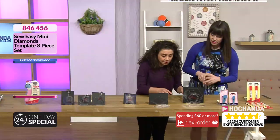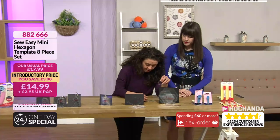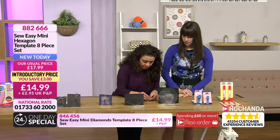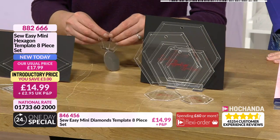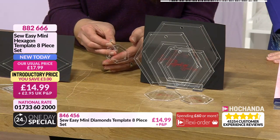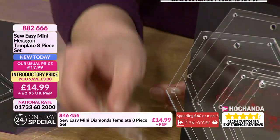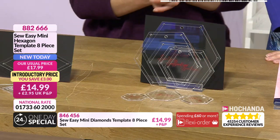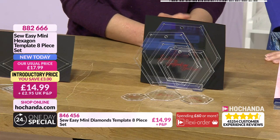Then we've got hexagons as well — £14.99, item number 846456. All these sets come with little holes and a tag so you can thread them all together and link them back up to keep them as an easy kit. Item number 882666.